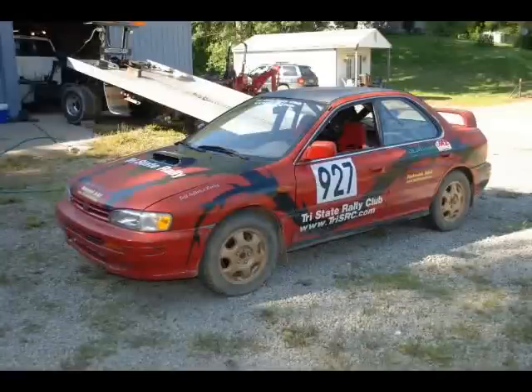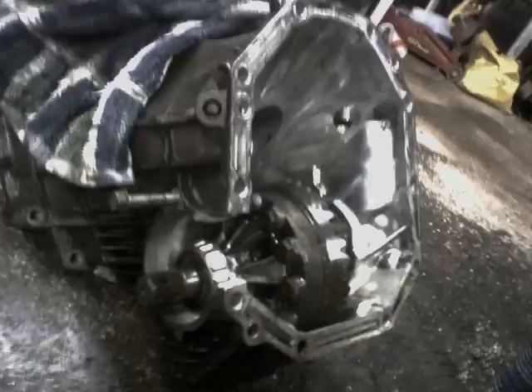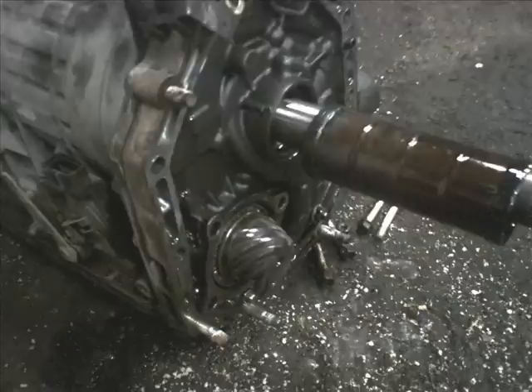This modification is a little bit time-consuming, but I think it's well worth the time and the money. It more or less involves cutting a 4.44 ratio automatic transmission output shaft and mating it to a 3.9 or 4.11 5MT Subaru output shaft so you can get the lower gear ratio.